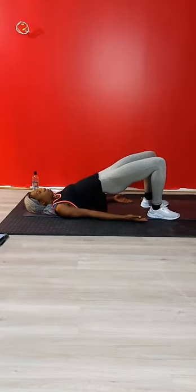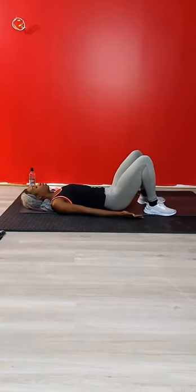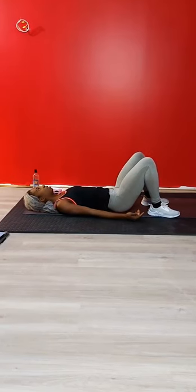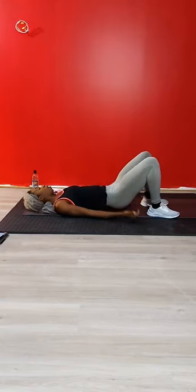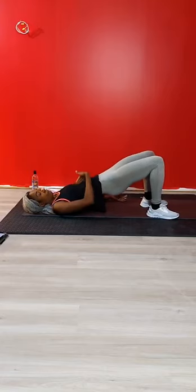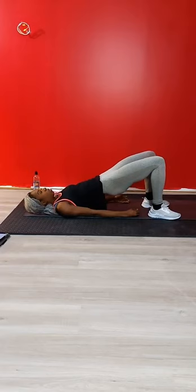As you come up in your glute bridge, remember your knees - drive them out. They're not going to come in towards each other, you're going to push them out, away from your body. Exhale coming up. Face your belly button, tuck your chin - it might help you keep that ribs-down position. As you come up into that glute bridge, your belly should be flat. You're exhaling up - your belly should not be doming as you come up into the bridge.